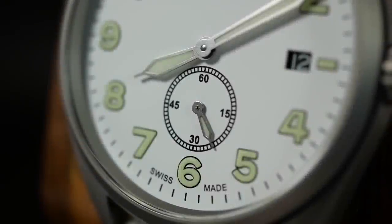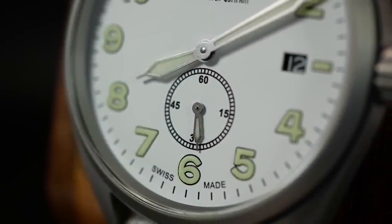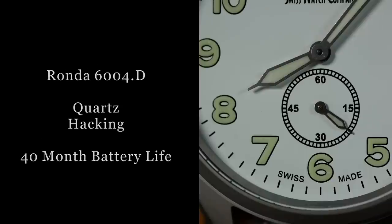Movement-wise, we are talking about a Ronda 6004D quartz movement. It's not one that I'm overly familiar with, but it is a pretty standard quartz movement that should give you about 40 months of battery life.